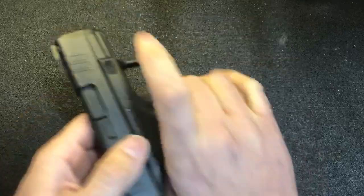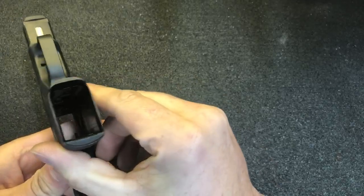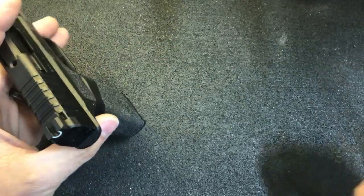We're going to start clearing the gun and measuring the trigger pull from the factory.